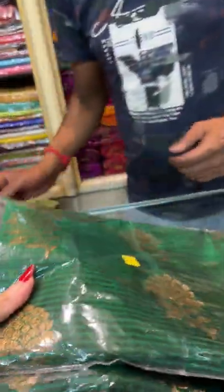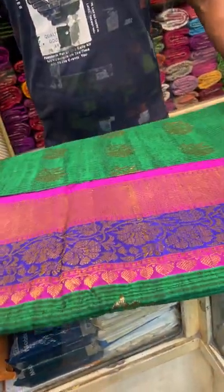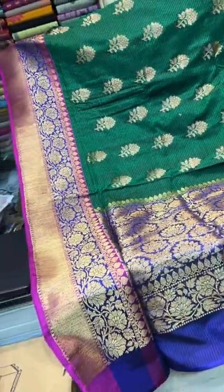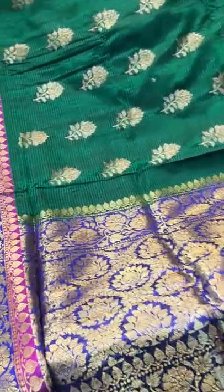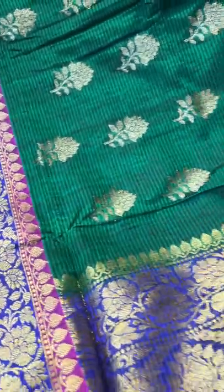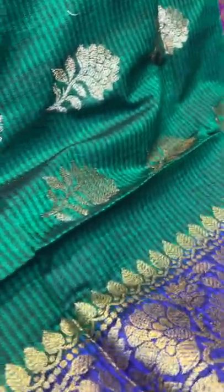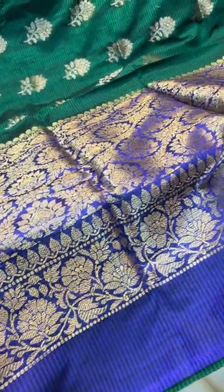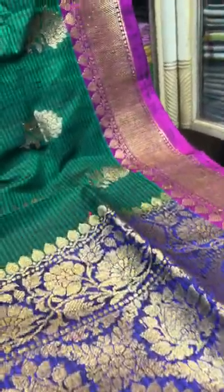Now saree number 8, which will be again a pure Dupion Tassar Banarasi. In this video I am showing pure as well as semi — I will mention which one is pure and which one is semi. This is a pure Dupion Tassar Banarasi saree in emerald green colour. The combination of the border is a contrast with blue and purple border. It's a very very gorgeous saree. This is the pallu of the saree and that's the top border.